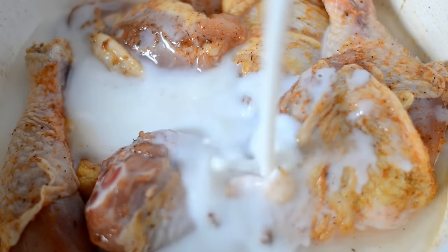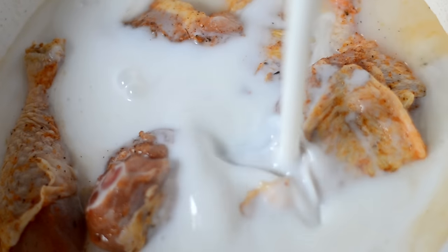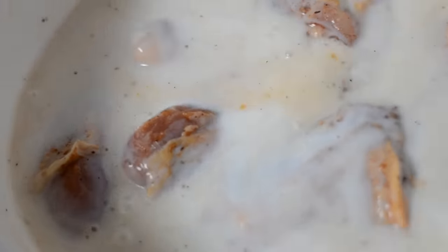Then pour on the buttermilk, and don't be afraid if some of the spices come off — don't worry about it. That buttermilk is going to suck it all back in there anyway. Just take this bowl, cover it up, and pop it in the refrigerator. You can do it overnight, but at least four hours.